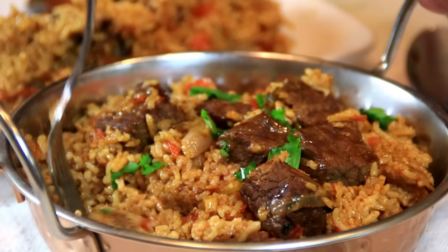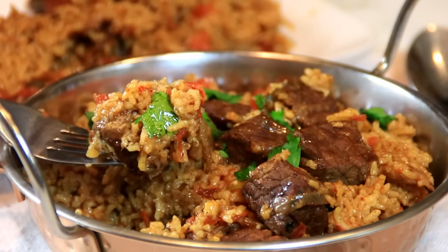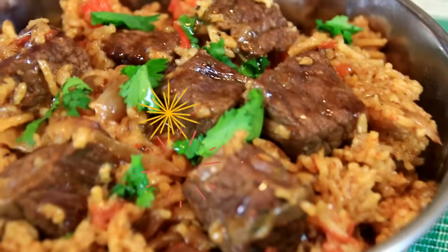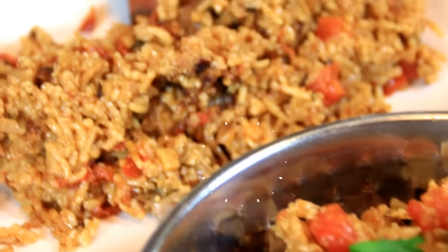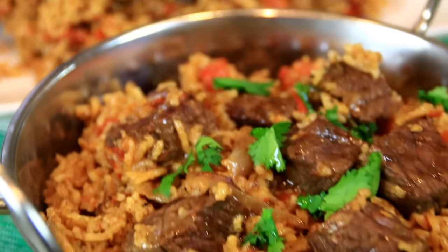Let's do a taste test. Mmm, guys, this is so good. The spices, the beef is tender. I can't stop eating this. There are a lot of options — you can vary the spices, you can do it with lamb instead of beef. And the great thing is you can do it in 30 minutes.